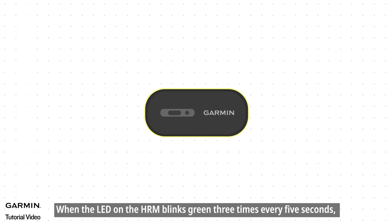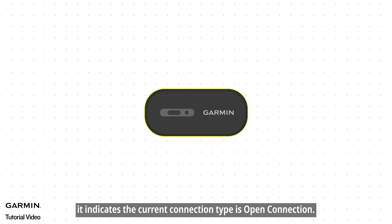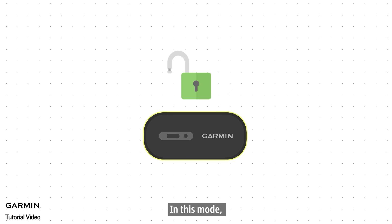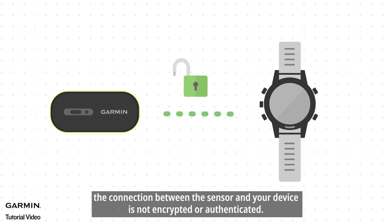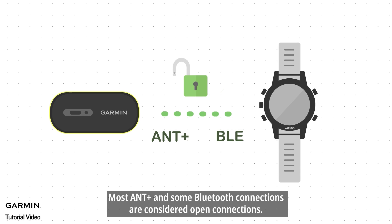When the LED on the HRM blinks green three times every five seconds, it indicates the current connection type is open connection. In this mode, the connection between the sensor and your device is not encrypted or authenticated. Most ANT+ and some Bluetooth connections are considered open connections.